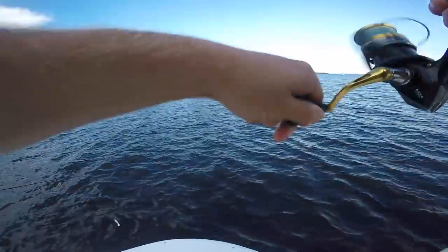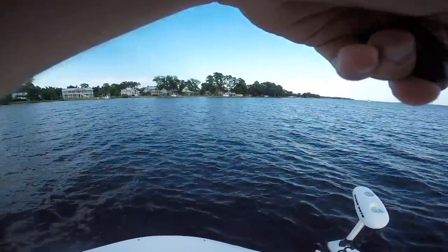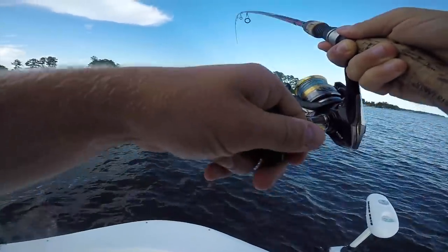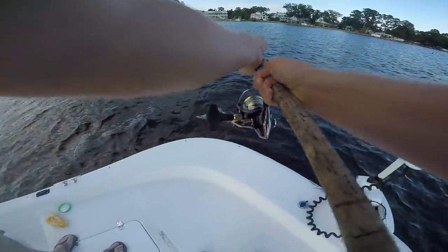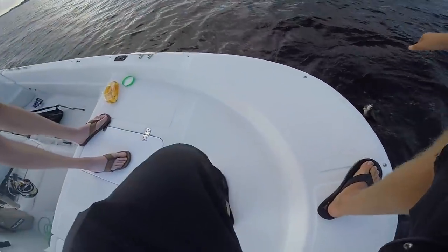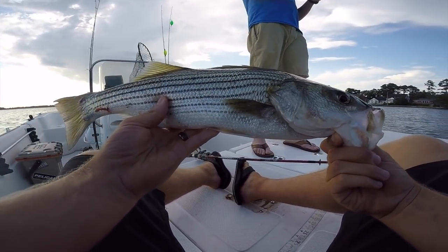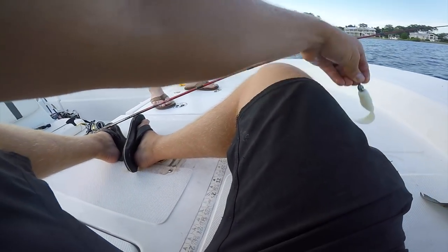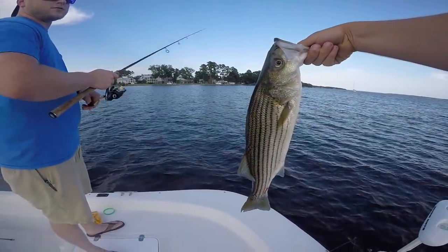He's on! Nice — I was adjusting my trolling motor and he hit it right on the fall. These guys got some nice size to them. All right, come here — pulling these dudes out, endless striper action! The Berkeley Gulp swimming mullet, dude — these guys are a blast. It's like catching four-pound bass, you know what I mean?